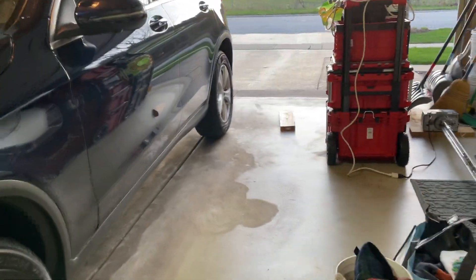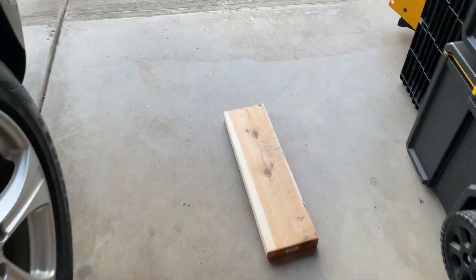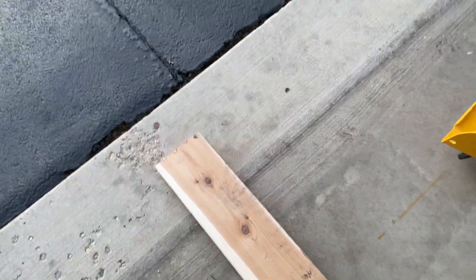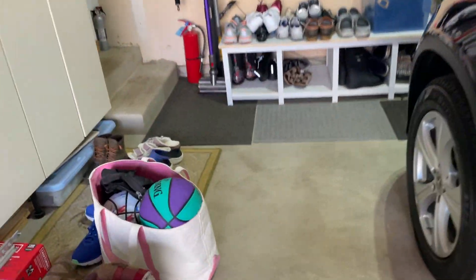Hey guys, so today we're going to do a force test on the 8550 and 3500. So we got a 2x4 right here. So we got to put it under the door, like this. Then we go to our wall console and then we hit the button.